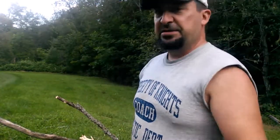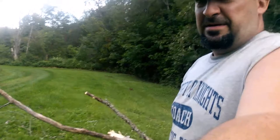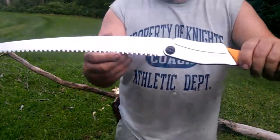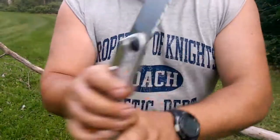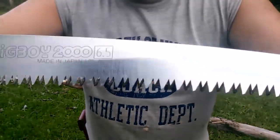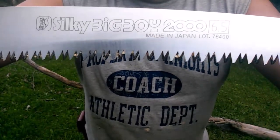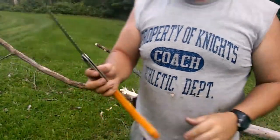Let's give it a try on some of the ash here. The blade has very sharp teeth — extra large teeth, 6.5 teeth per inch — and it works on the pull stroke only.